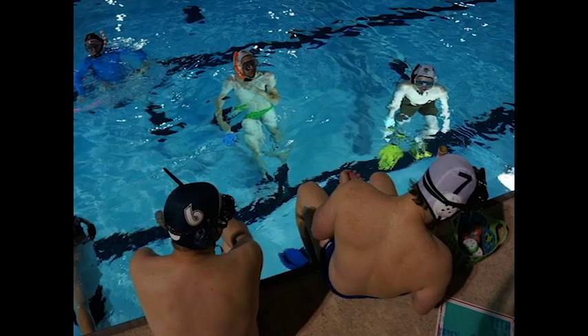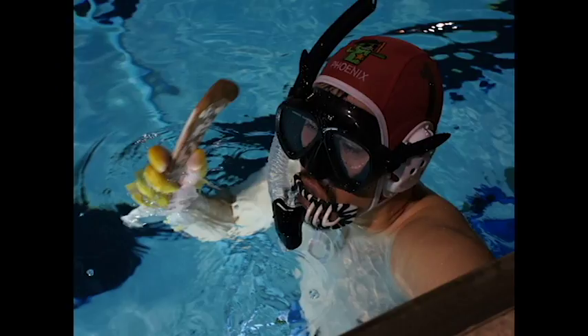My name is William Cleveland and I founded and run the underwater hockey club here in Phoenix. I've explained what underwater hockey is hundreds of times because nobody has heard of underwater hockey.